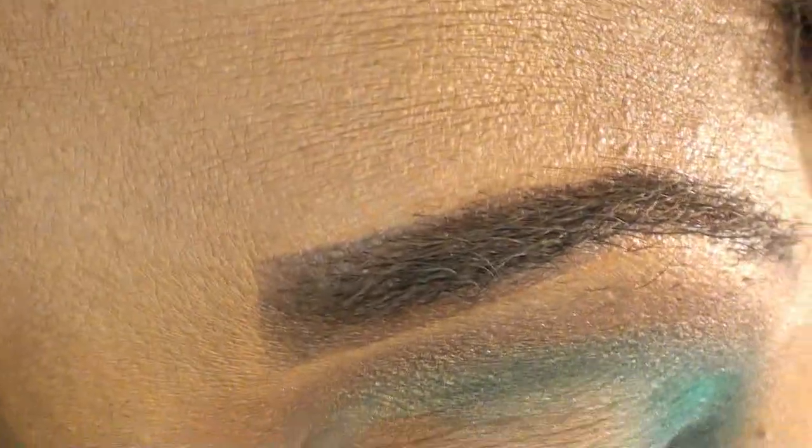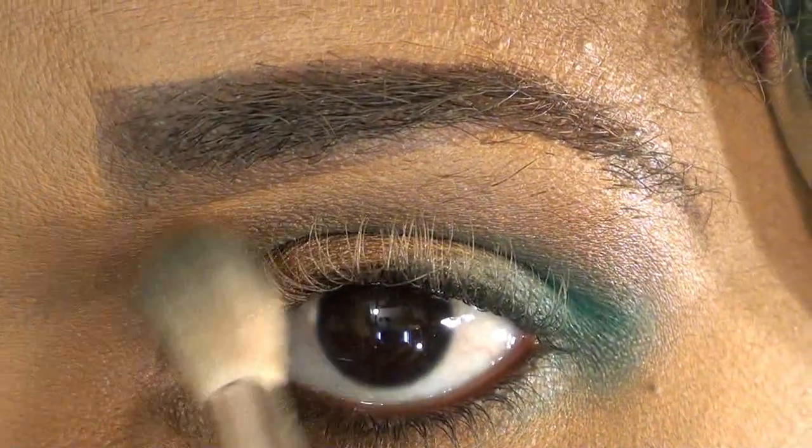Wipe that brush off and go in with this coppery pewter color using the same brush, and then just go slightly above the blue. You'll see how it just gives it dimension. I like to start from the middle working in and then out. A little goes a long way because this color is so potent, so don't overdo it — just literally tap it in there and build it as you need to. This one you want to go further in past that slope.